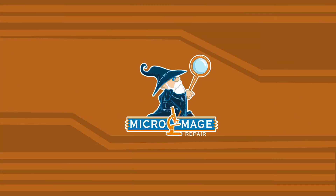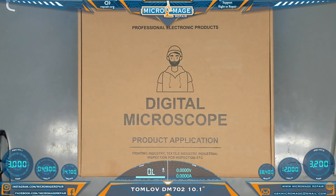We have another product review — another digital microscope. The last one we did was about as entry-level as you can get on these digital microscopes. This one is going to be a significant step up, I believe. Let's crack it open and take a look. This is the Tomlov DM702 10.1 inch.